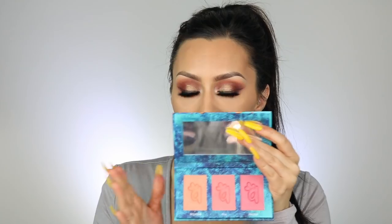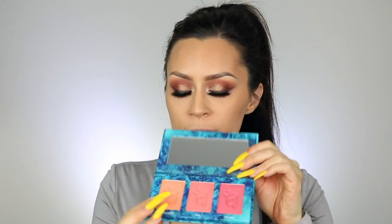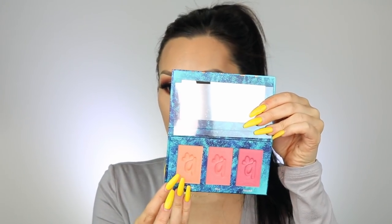I'm going to take this blush palette that I got in this month's BoxyCharm — I'll have a link in the description box if you want to sign up. It's really really pretty. I'm going to use a little bit of this color right here, which is called Seclusion.